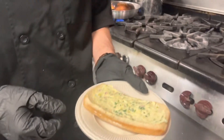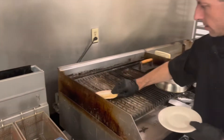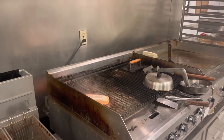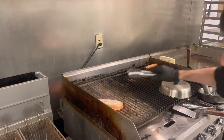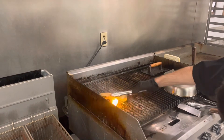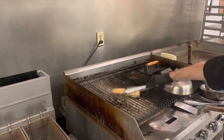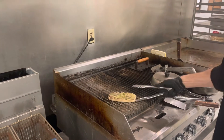I'm going to go ahead and grill off our bread for this dish. I'm going to lay that right on there. I don't want to toast it too long — just enough to get a little bit of color on it. That looks good. So now we're going to go ahead and just pop this in the oven real quick.